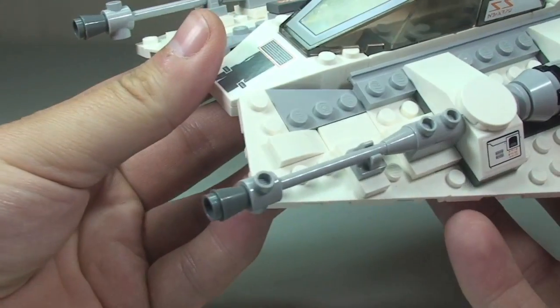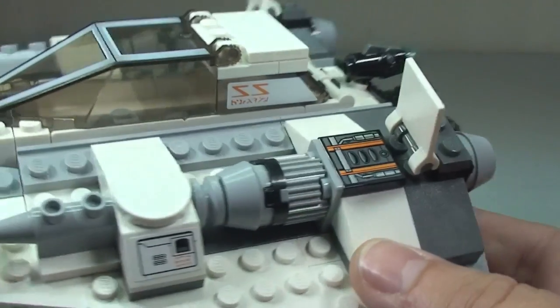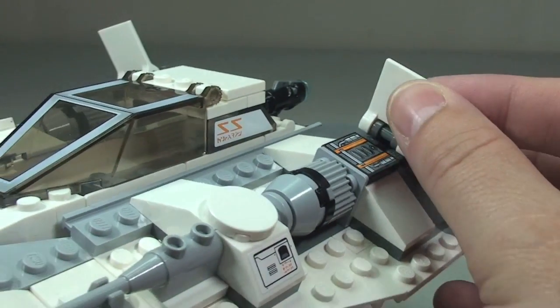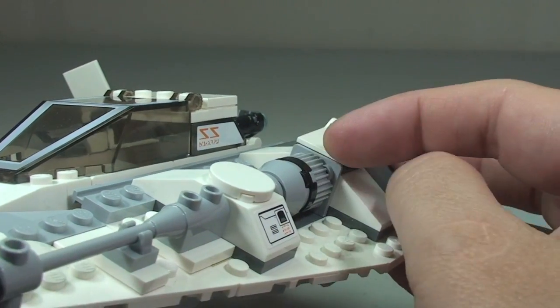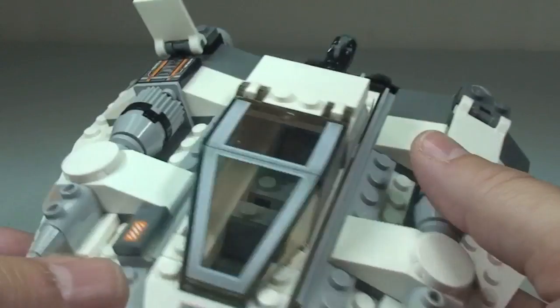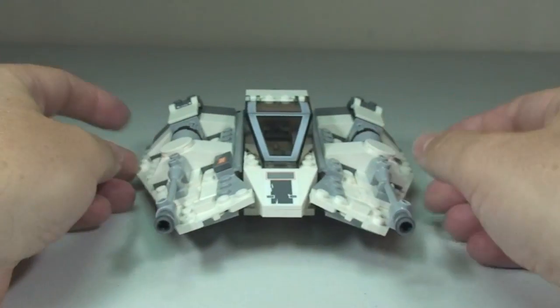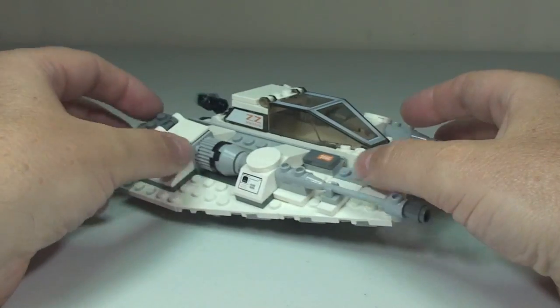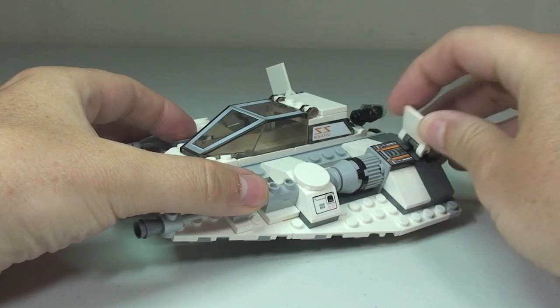We can see some of the detailing going across the sides, which does look pretty awesome. Around to the side, we have these flaps which are like air brakes — they can obviously be up, or we can put them flat. And again on the other side, if we want to put them in that position or raised, you can see some of that detailing underneath.